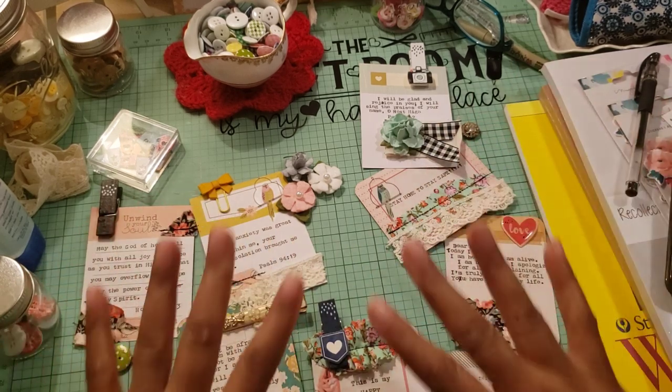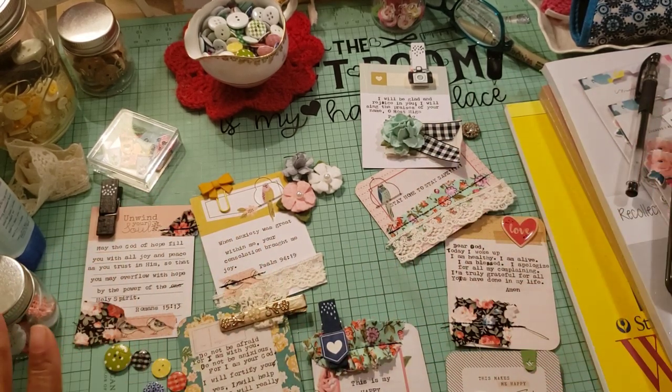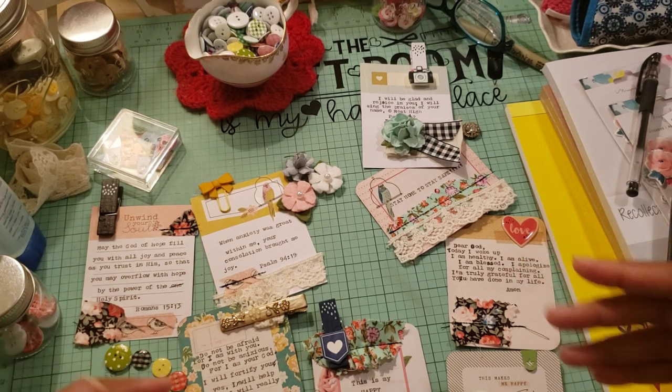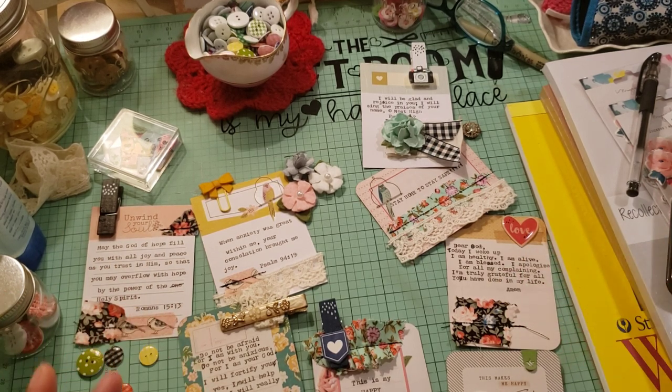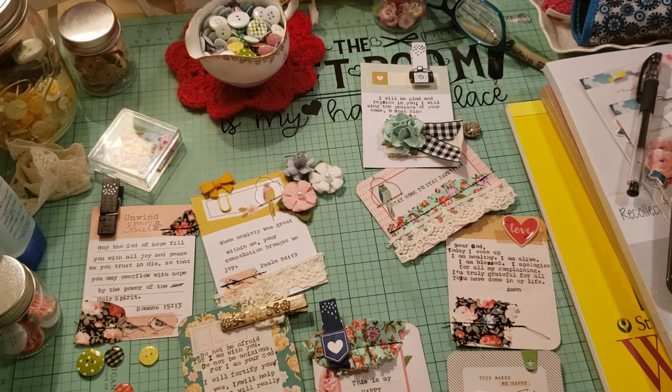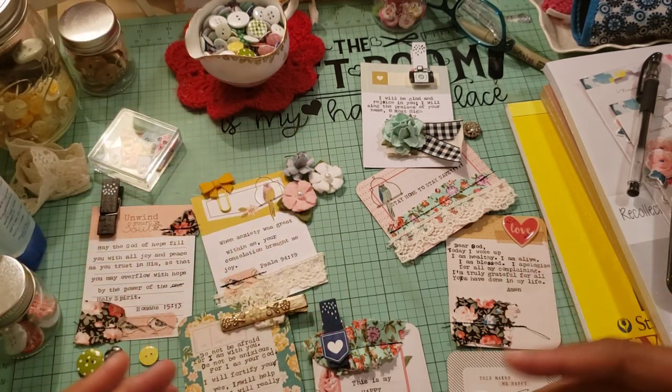Let's start with this mess on my desk. I didn't even clean my desk off to do this video — I'm going to clean it off as I go. So what I did was I took a bunch of the project life pocket cards. I have a ton of those, which we probably all do, and I decided I was going to make some little embellished cards. I took my We Are Memory Keepers typewriter and I started typing up some scripture, some quotes, and things like that.